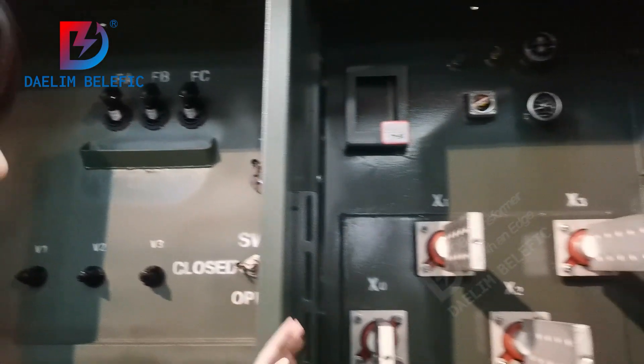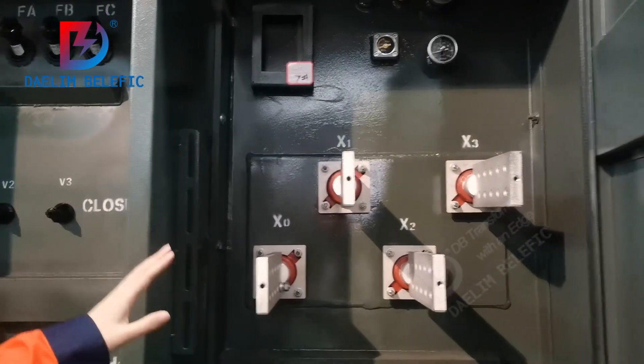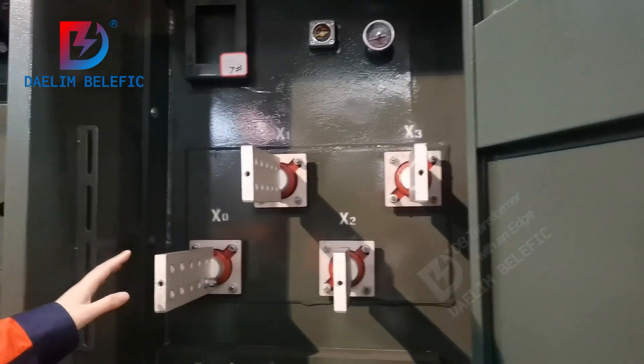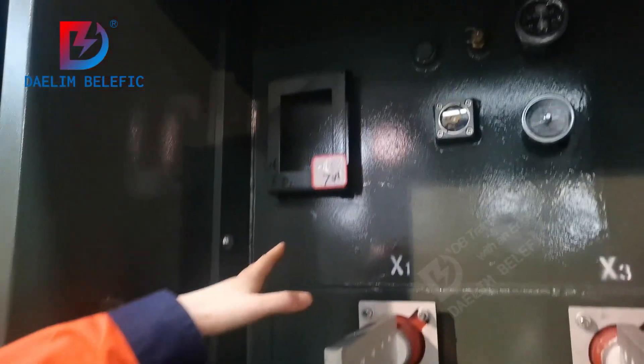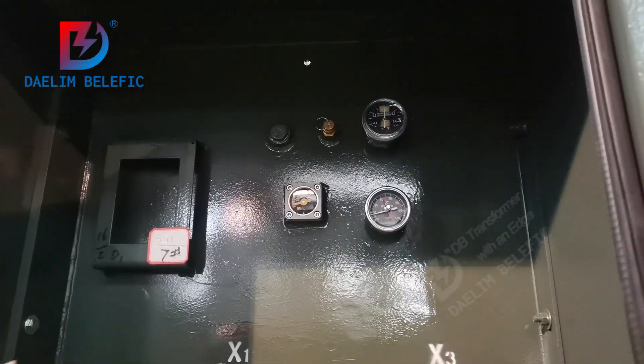In the low voltage compartment, you can see the spade type low voltage bushings, spade type gauges, and the pressure relief device.